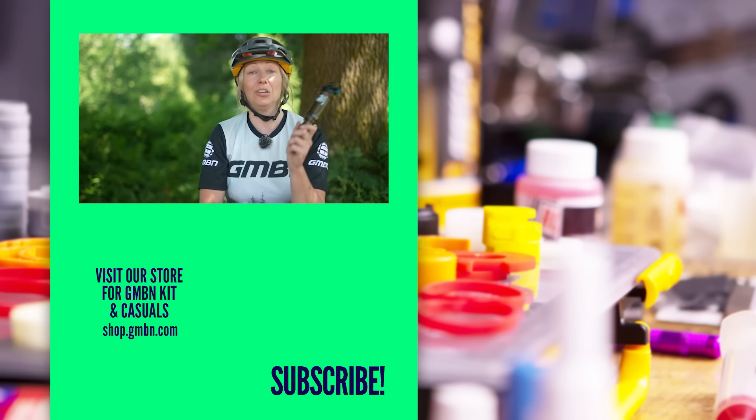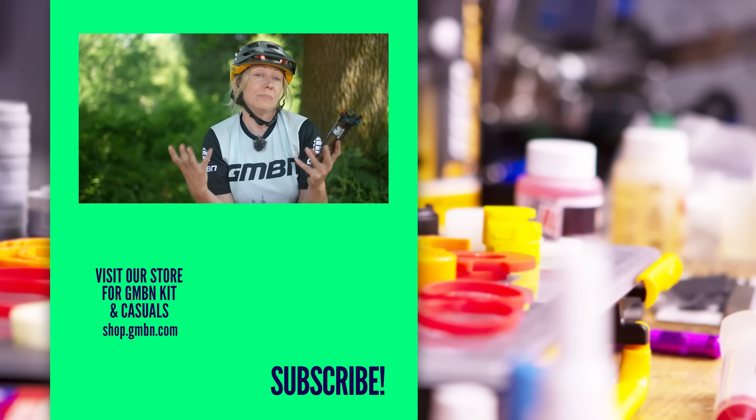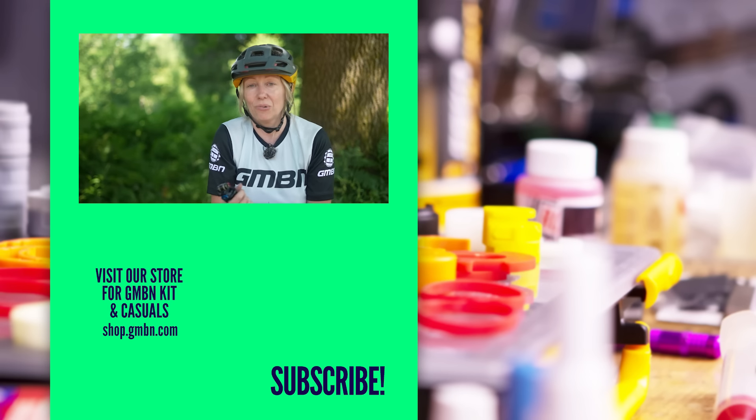Last but not least, when you put your shock back in your frame, make sure you're greasing those bolts and torquing up to the specs. Usually the torque number is written on the bolts or on your frame somewhere, or at least it will be in the manual. Best of luck choosing your new shock, and do check out our other videos that tell you how to measure sag properly and get that suspension set up correctly.